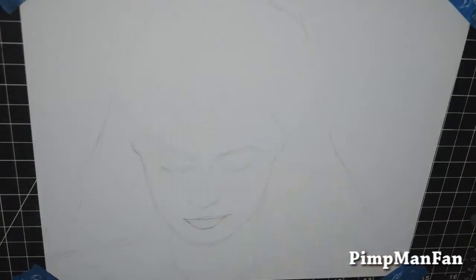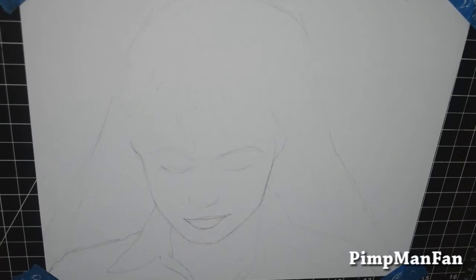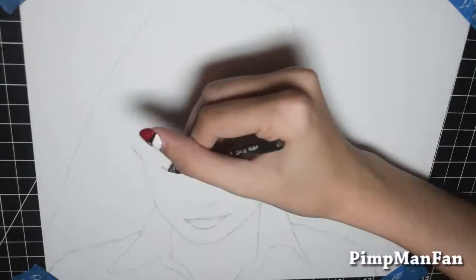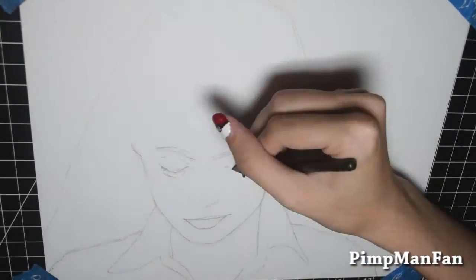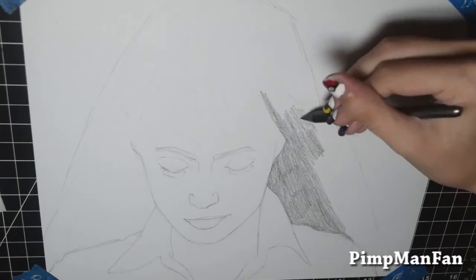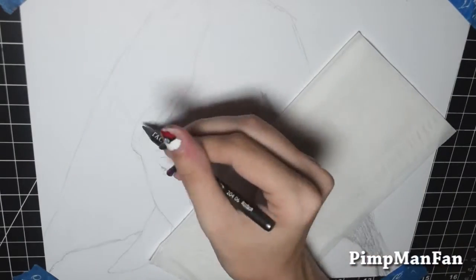I definitely lacked a lot of patience with this one, but I did try really hard at the beginning to get the sketch as close as I could to the reference photo. It looked okay, and then I started shading it and it just kept looking less and less like her.